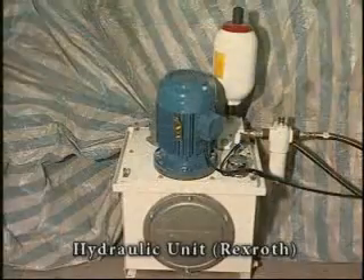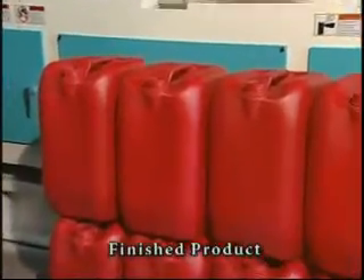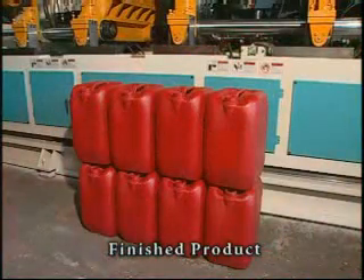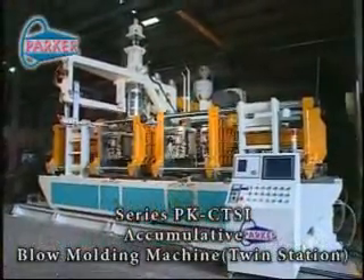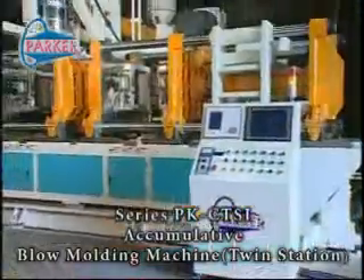The value engineered into Parker Accumulative Blow Molding Machines can easily be seen in the extraordinary design, workmanship, and superior performance. With Parker Machines, you can count on high productivity, precision, and profitability.